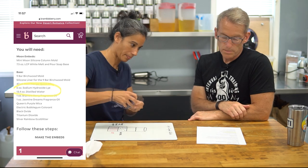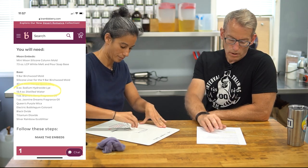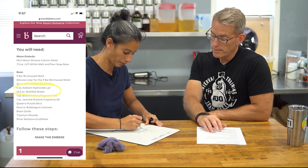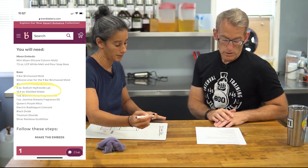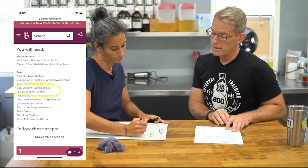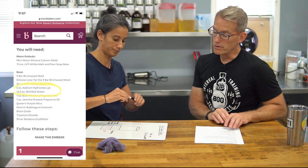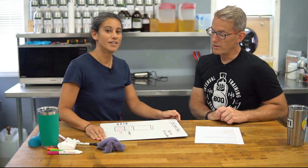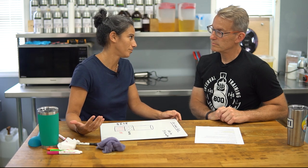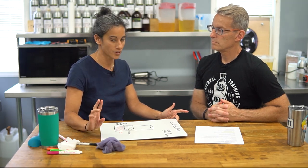Now let's look at a recipe. This was pulled off the Brambleberry website — it's a straightforward recipe called the Jasmine Moon Soap Project. We're not going to go into the whole recipe, but we just want to call out the lye and the distilled water amounts. This is one of the main reasons we're doing this video — everyone was asking: I love the idea of making a 50/50 lye solution, but how do I use it in my recipe?